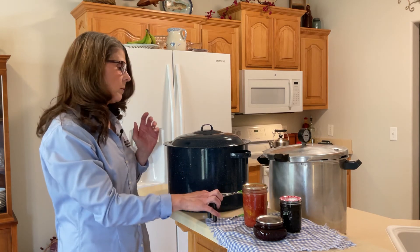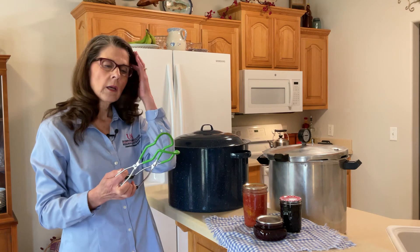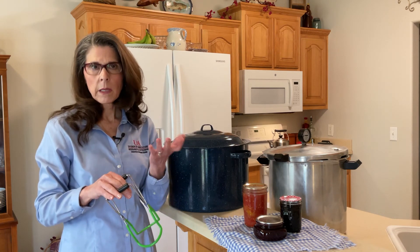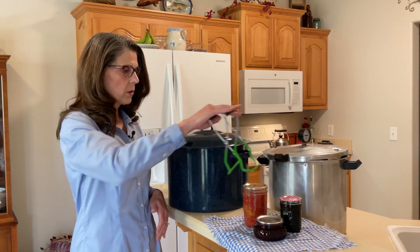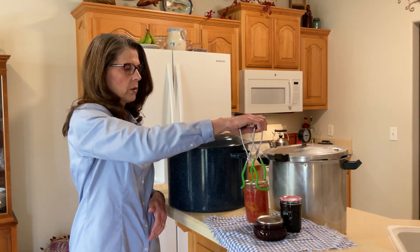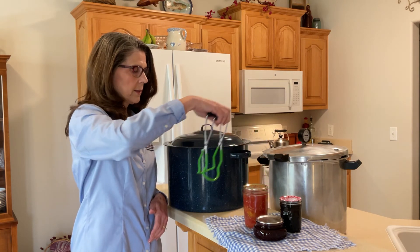One other piece of equipment that you're going to need is a jar lifter. It's really important to have something to lift jars in and out of your canner easily without burning your hands. A jar lifter is really a necessity.